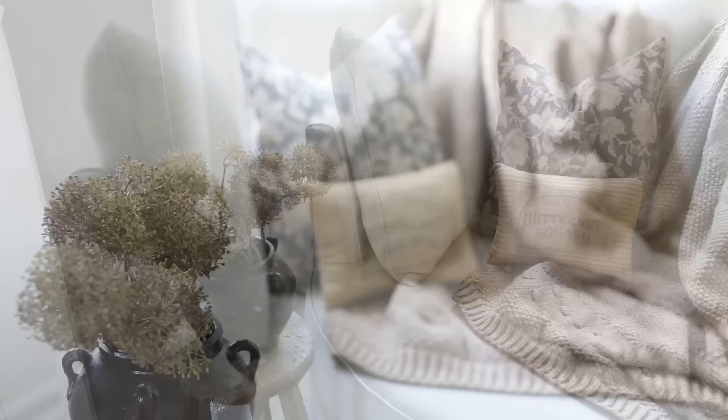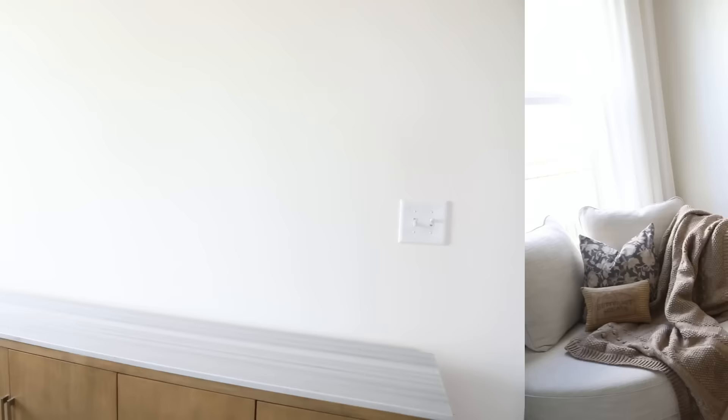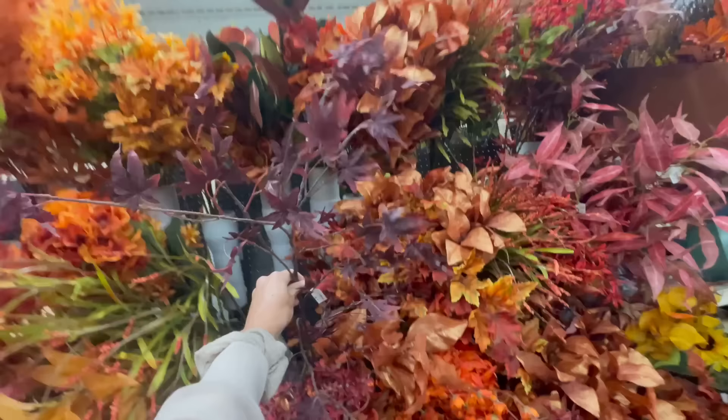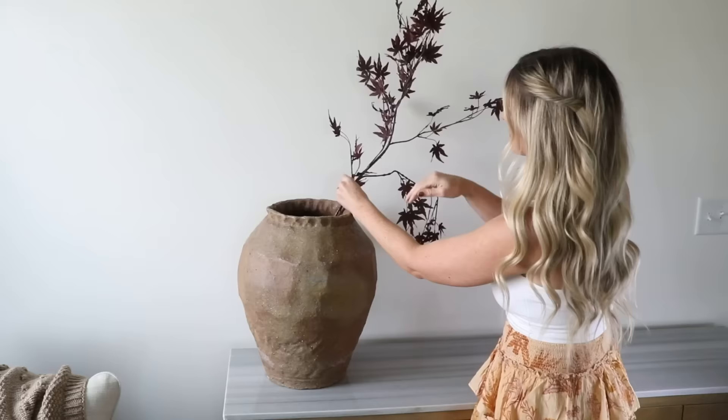Next I styled the console table. I needed something tall to fill the large blank wall, so I used a giant floor vase from McGee & Co — I love the earthy brown tone and organic shape. For height I used stunning tall burgundy stems from my fall decor must-haves video. When styling new stems, I always give them a couple of bends so they appear more realistic and lifelike.